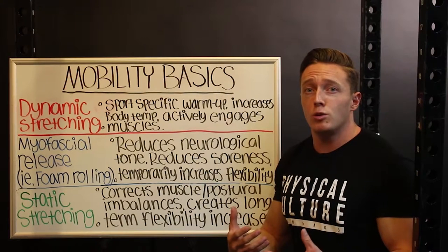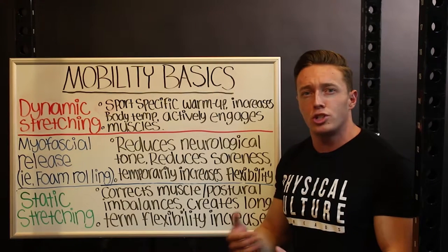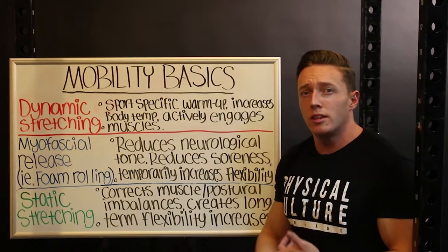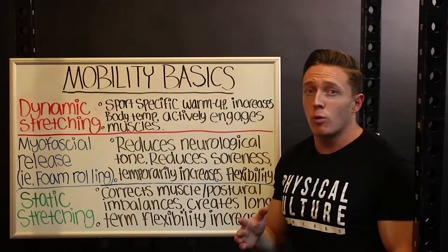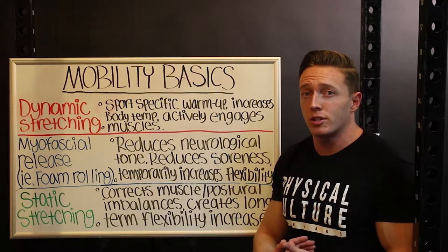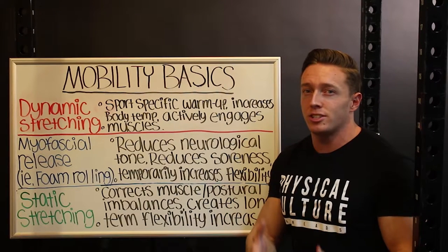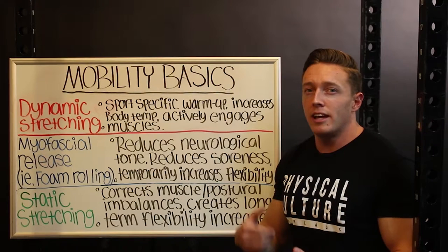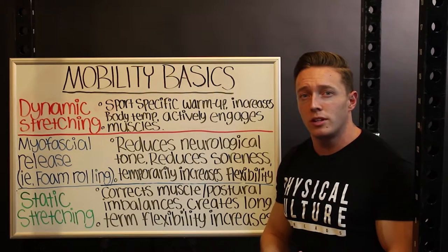I also want to give you guys some generic exercises and stretches that I personally feel like just about everyone should be doing if they do all the main compound lifts like the squat, the bench press, the deadlift, or the overhead press. Mobility is very specific to the person, so my aim here isn't to create a program for you to use for the rest of your lifting career — this is to get you kick-started if you have no clue what you're doing when it comes to mobility work.